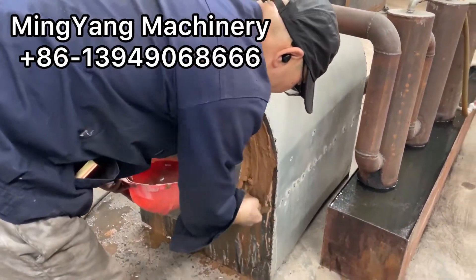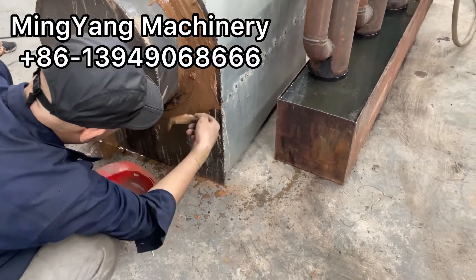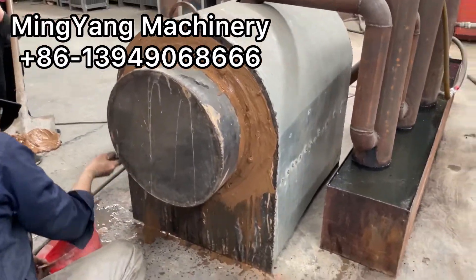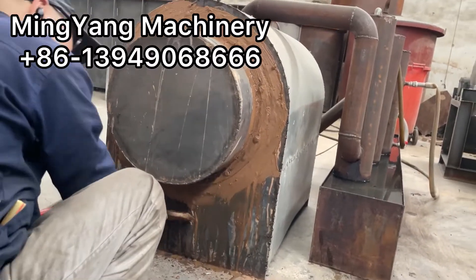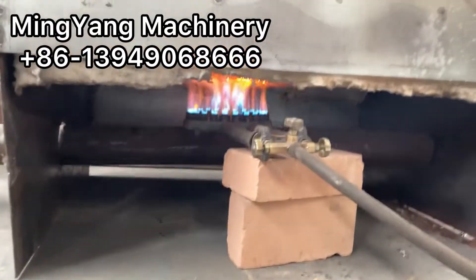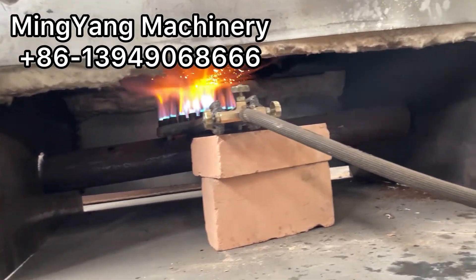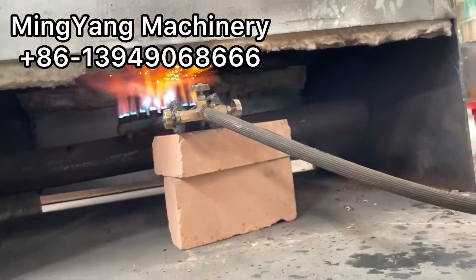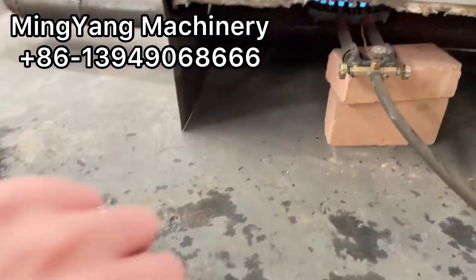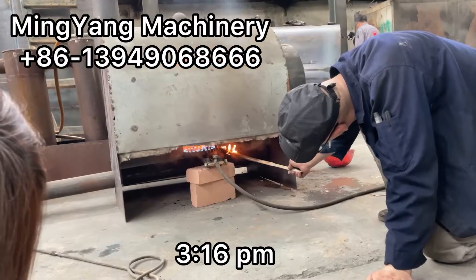Make sure the cover is sealed well so we can ensure the charcoal carbonization quality. And now heat up the furnace. Now it's 3 o'clock past 16 minutes.